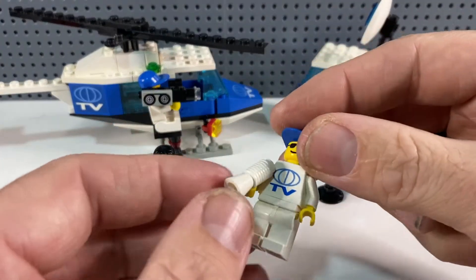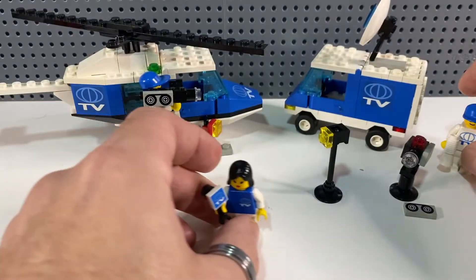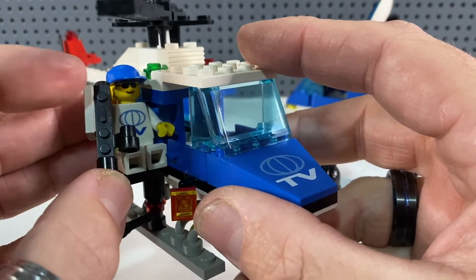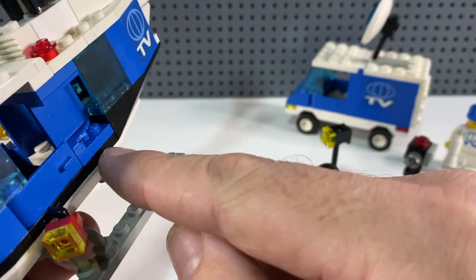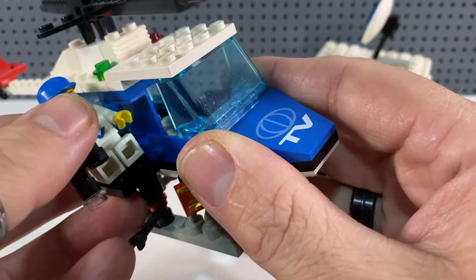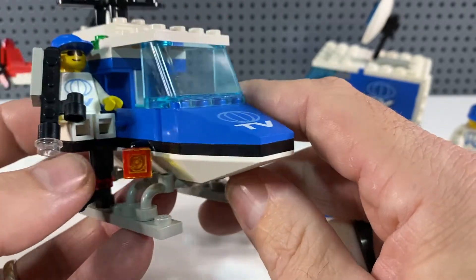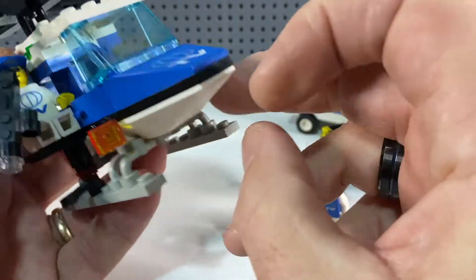It also comes with spare film so when the cameraman finishes a videotape he can swap it over. One minifigure comes with a megaphone and presumably gets to drive the van or fly the helicopter. The other guy sits on the side of the helicopter quite precariously as they fly — he's obviously got good insurance for his job dangling outside. While building I worked out why the panels are placed inverted: it's because his arm has to fit into that slight recess where the panel is.